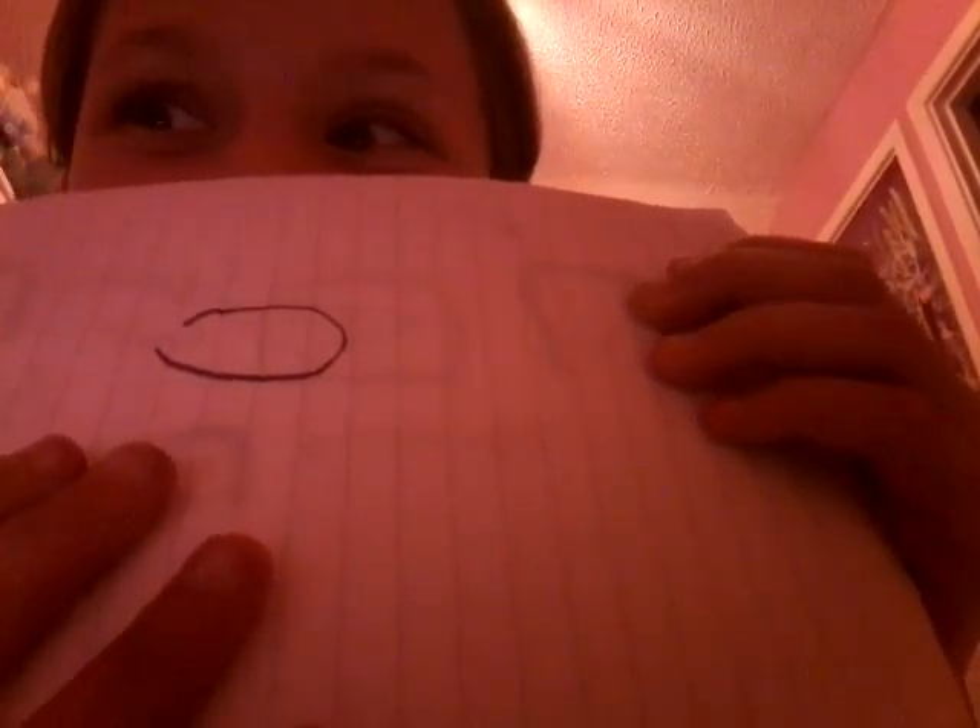Now I've got to do my nose. First you do an oval shape and leave a gap for the neck. And then you will do the arms, which are obviously ovals, like this.